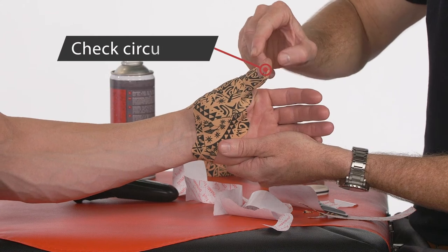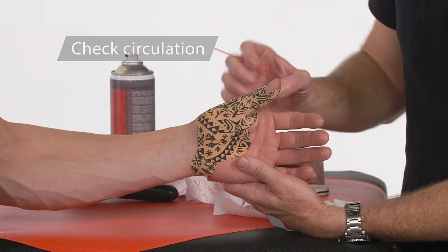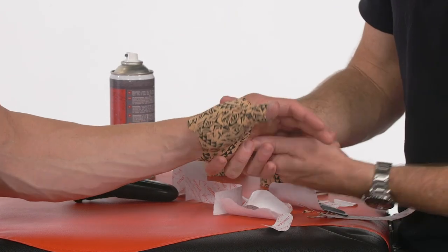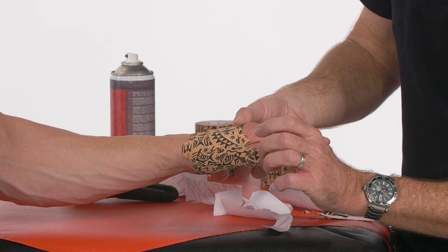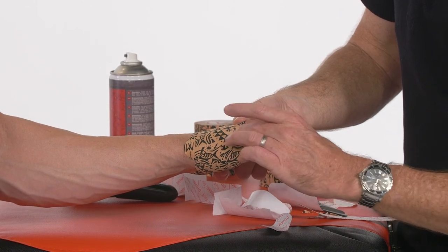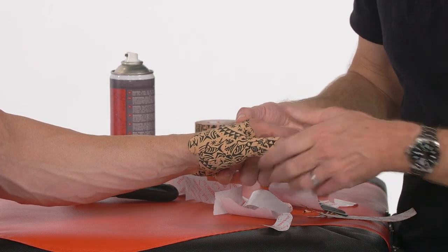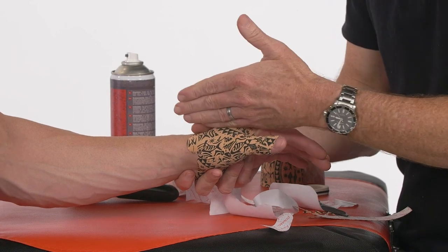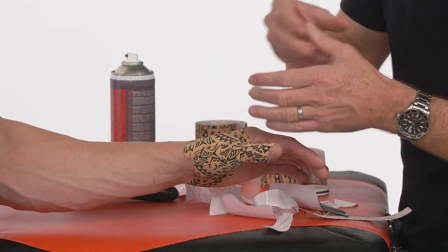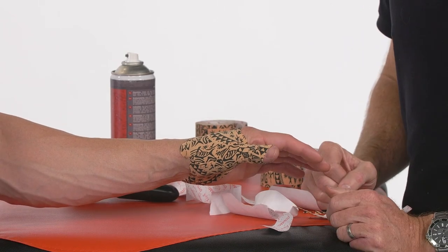Come back and also check your capillary return. Make sure you warn them that if they get any pins and needles or numbness it may be too tight and they need to take it off. But now we have this very nice resistance to the thumb coming out, particularly at that MCP joint, but they can still function. We also get very nice approximation through these strips with a longitudinal force vector, which is going to create some force closure at the joint and help to stabilize at the articular level.